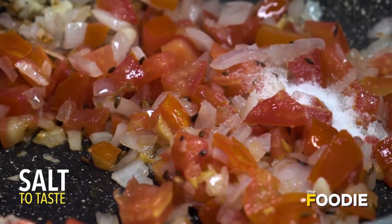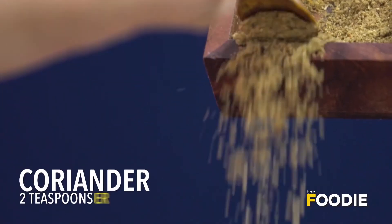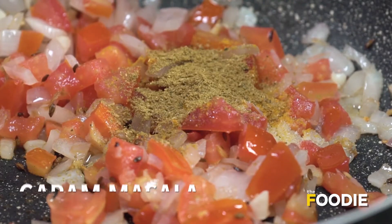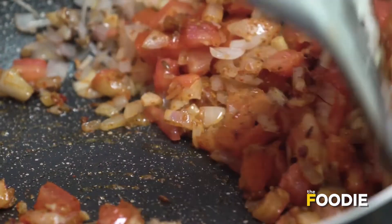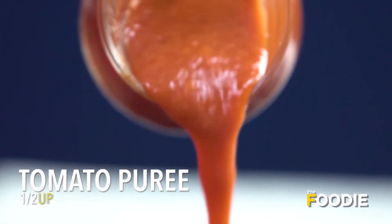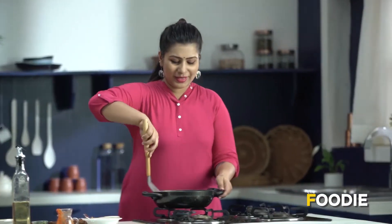We'll add a little bit of salt, just a pinch of turmeric, some coriander powder, garam masala powder, and lastly some red chilli powder. Mix it together. As you can see the masala is well mixed. To add a nice colour to the masala, I'll go ahead and add some tomato curry. Give it a good mix.